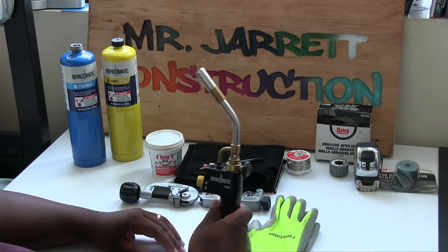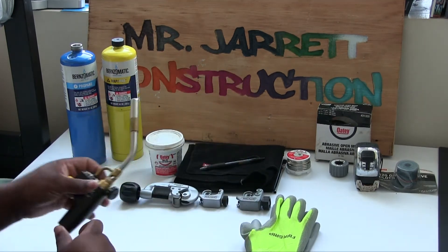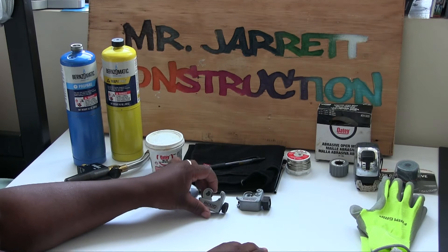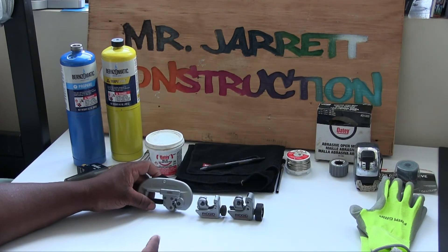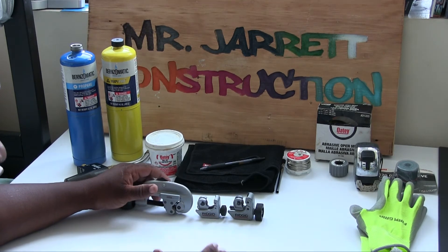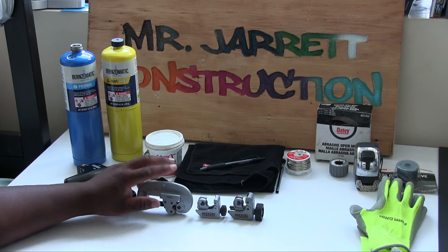So we have our soldering torch, propane gas, and MAPP gas. Now let's go down to these right here — we have pipe cutters, also called tube cutters. You can see these are different sizes. These are used to cut copper pipe, and there are different sizes of copper pipe. We'll get into that in later videos, but these are the tube cutters we use to cut copper pipe.